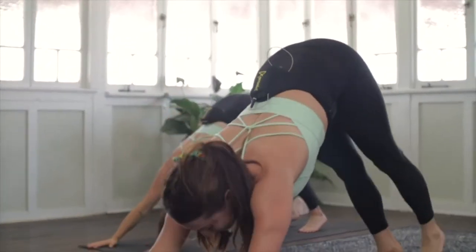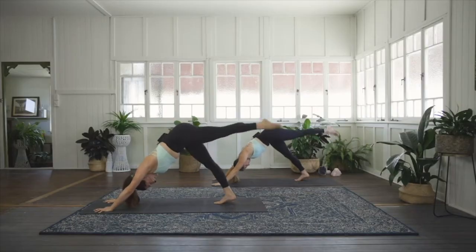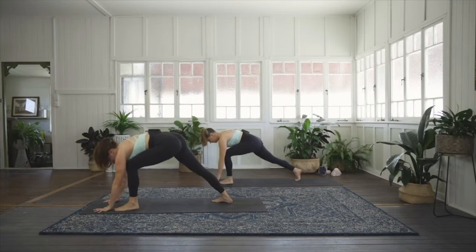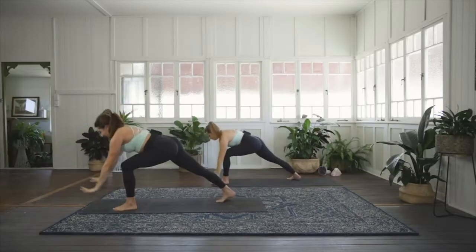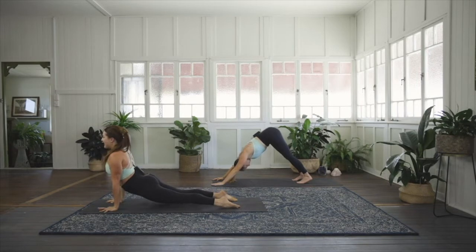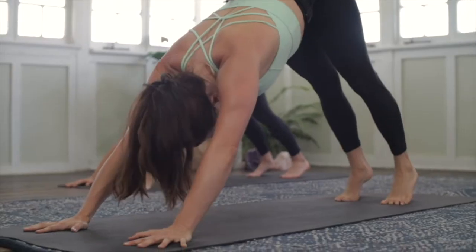Exhale, press it back — downward facing dog. Inhale, lift the left leg high. Exhale, step the left foot just behind the left wrist, land softly. Plug the back heel. Inhale, lift to Warrior One — square the hips, square the shoulders. Exhale, frame the foot, lift the back heel. Take a vinyasa or meet us in Down Dog. Inhale gliding through upward facing dog, and exhale pressing back to downward facing dog.